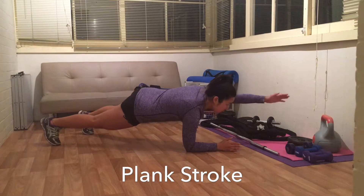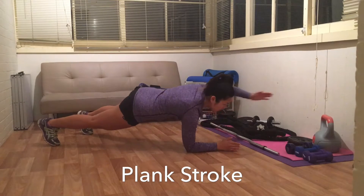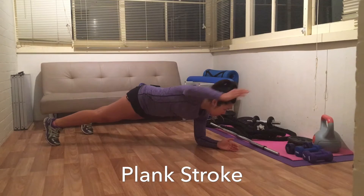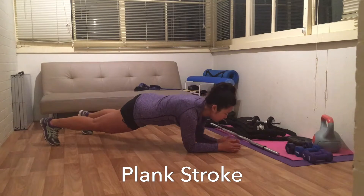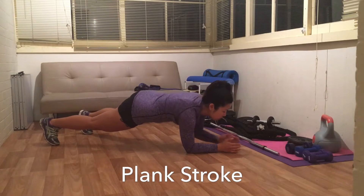This exercise is supposed to look like you're swimming. You're in a plank position but have your legs slightly wider apart, just like you're swimming, raising one arm at a time. Keeping mind to muscle, I find thinking about my core helps me engage it the whole time.